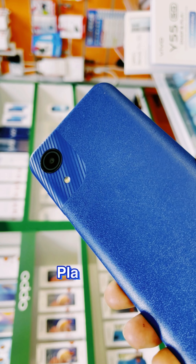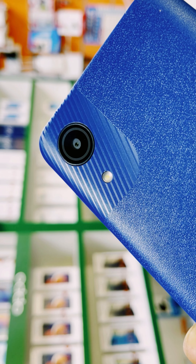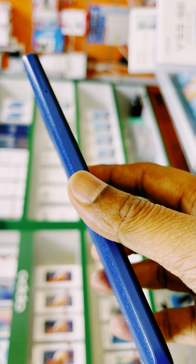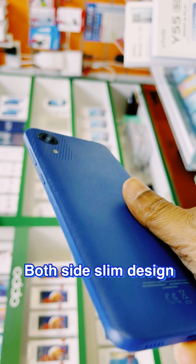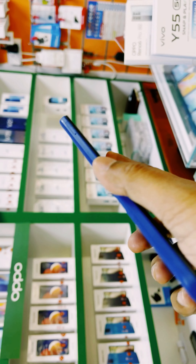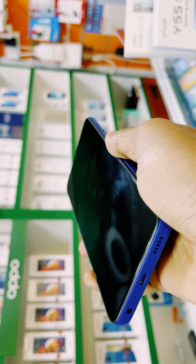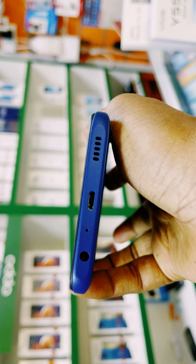This is the plastic back cover in blue color. Below the camera it's flush and the sides are very sleek and slim. This is the power button and the volume button, and it uses a micro USB pin for charging. This is the loud speaker and there's also a headphone jack.